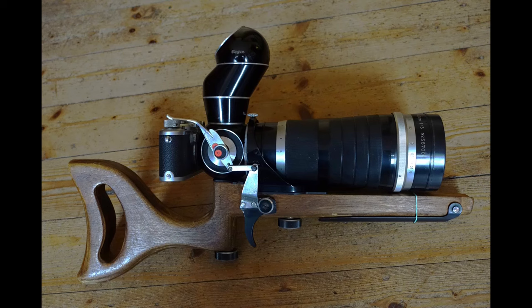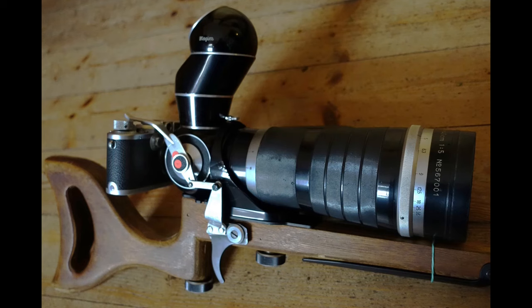Dear Leica friends, today a killfit rifle. It offers some special features.